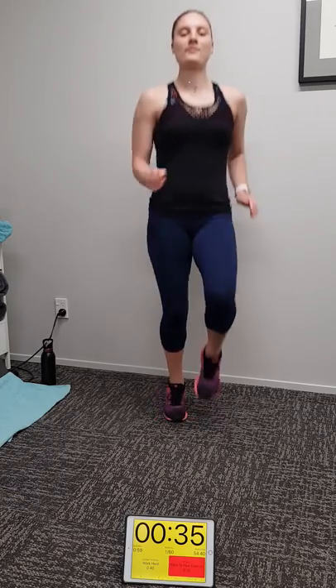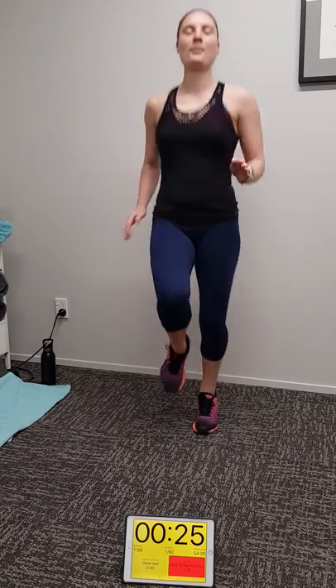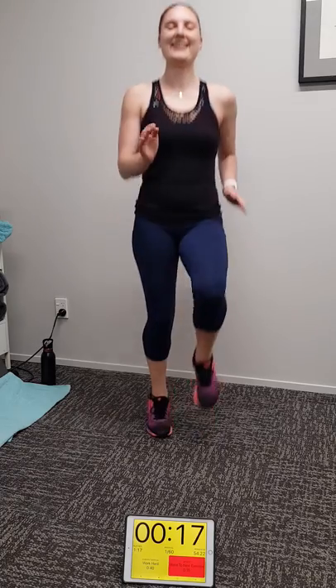Look at the timer — it's going to count down in front of the screen so you know how long you've got to go with each set. During this routine please mirror Michaela's form on every single exercise so you don't hurt yourself. Good work Michaela, are you ready for this? Yeah. 40 minutes of torture!